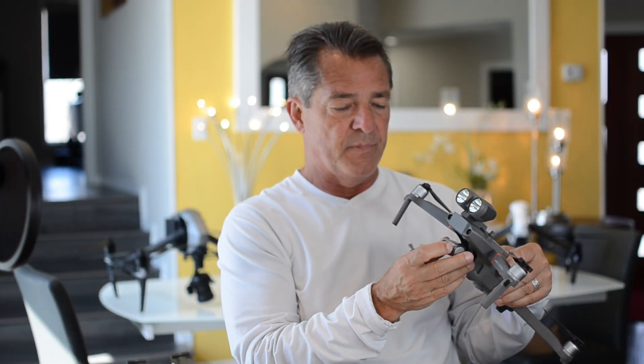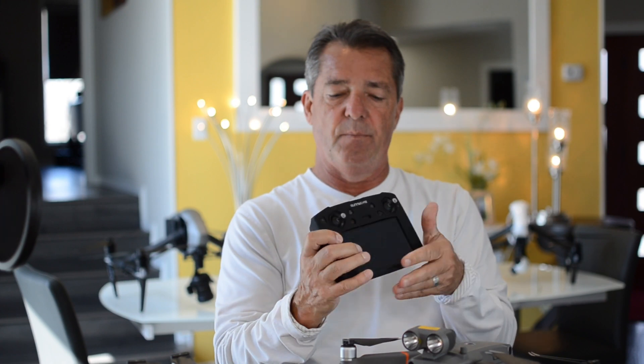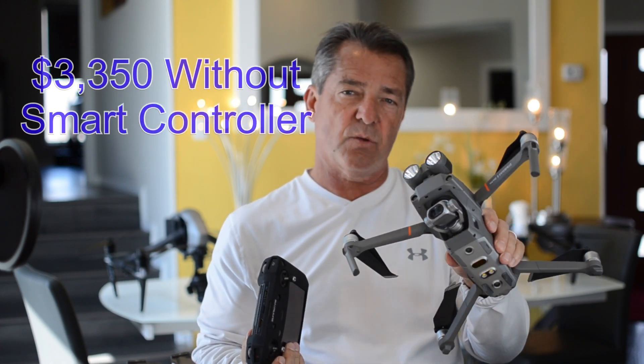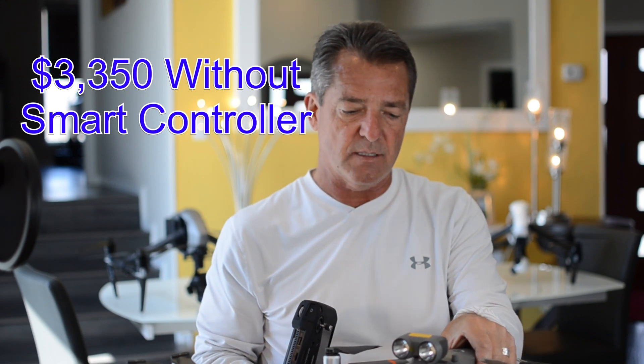That larger drone also takes a long time to get in the air — by the time you arrive, unpack, put the props on, and attach the camera, you're probably looking at 15 minutes minimum. Whereas you can have this bird in the air in under a minute. Right now this drone is about $3,350, and a new advanced version coming out is around $6,400.